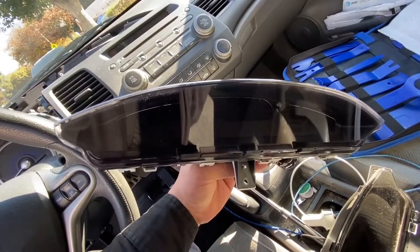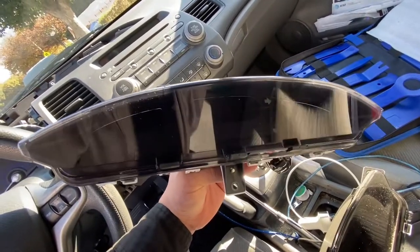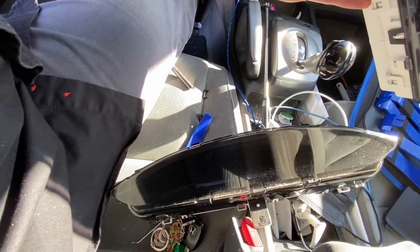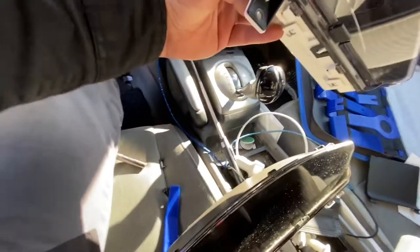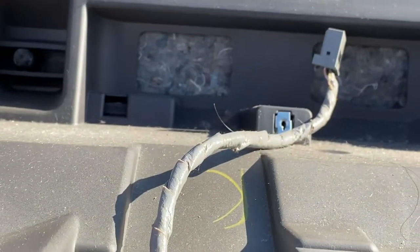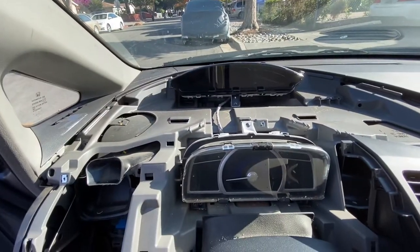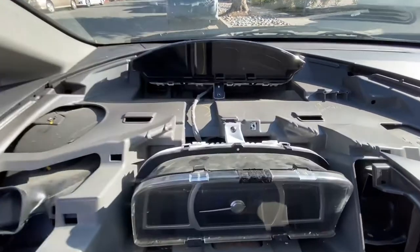I purchased a used instrument cluster, and this is the old one right here. It only has one connector.